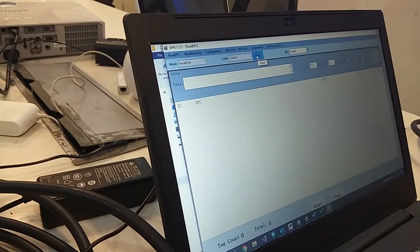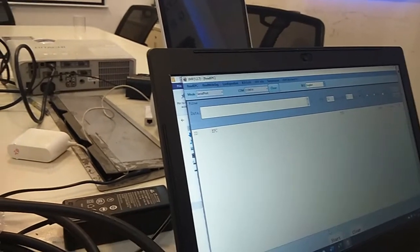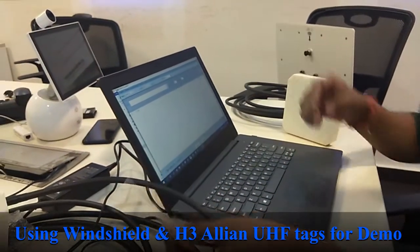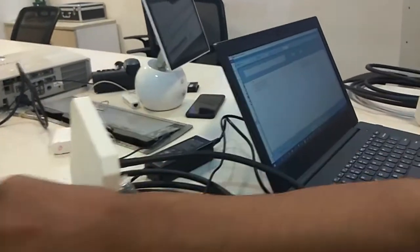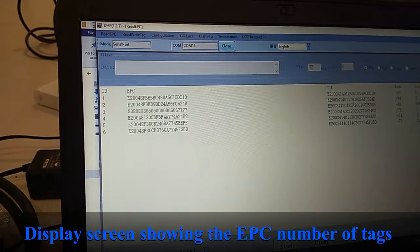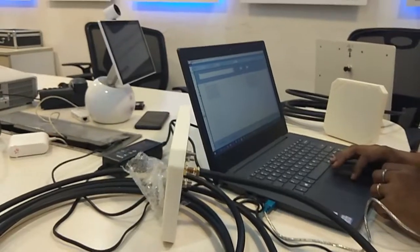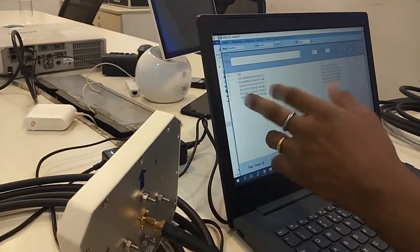It has automatically connected with this COM port, so I'll click Open. Once connected, the Start button gets enabled. I have two UHF tags with me — one is a windshield tag and the second is an Alien S3 tag. I'll click Start to read those tags. To stop, I'll click Stop. You can see the EPC ID of the tag being read by antenna 1.